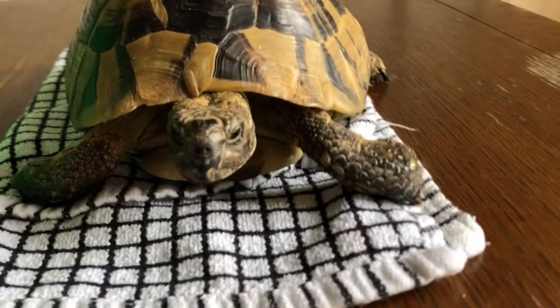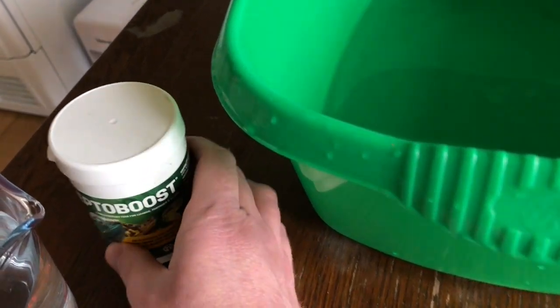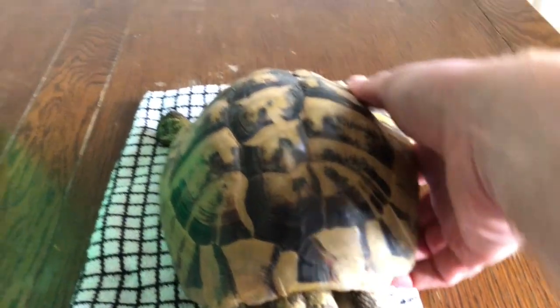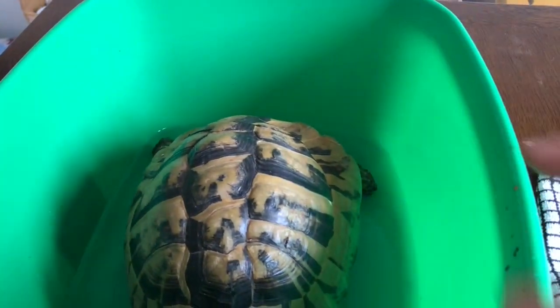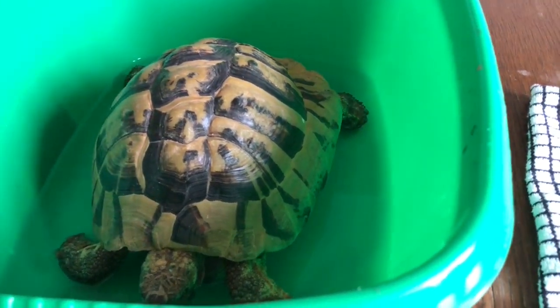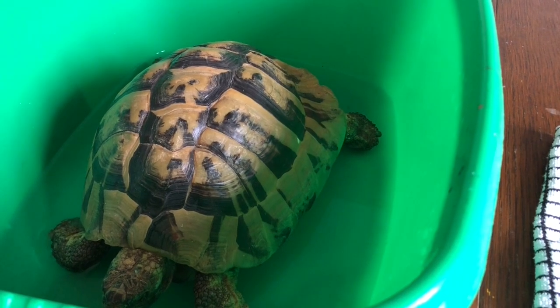Herman's a bit more alert now, so we're going to give him a little bath. It's just a very shallow tub of lukewarm water with a bit of ReptoBoost — it's like a supplement for reptiles, which is good for tortoises who have just woken up. So we'll stick you in, pal. Hydration is very important for tortoises — they need to drink, they need to get baths, and he hasn't drunk anything in four months. So it's good to let him soak up the water a little bit, get hydrated, and then hopefully he'll be back to normal in a couple of hours.